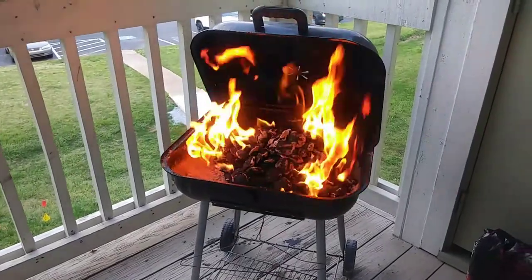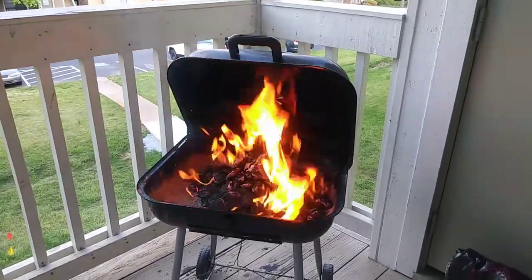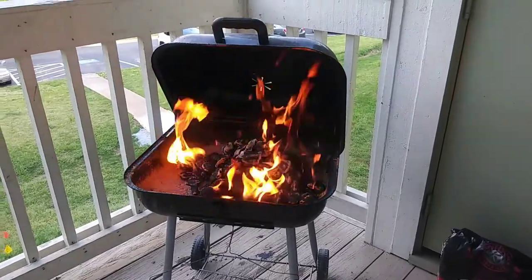All right, so the fire is now lit. I'm waiting for those coals to turn a nice ash color, then we're ready to get started.